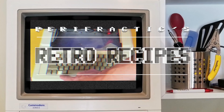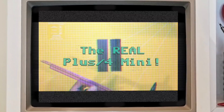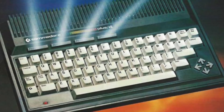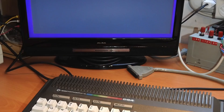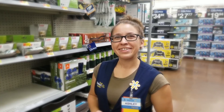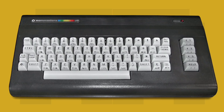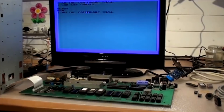Let's explore the Plus 4. We discovered that the Plus 4 and C116 were part of Commodore's 264 series, which included the 264 AKA Plus 4. The range also included the Commodore C16, the Commodore 364 which was never released, and of course the C116.